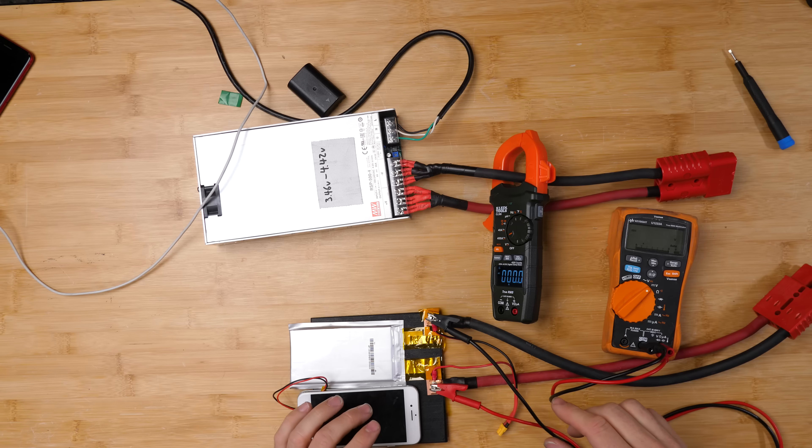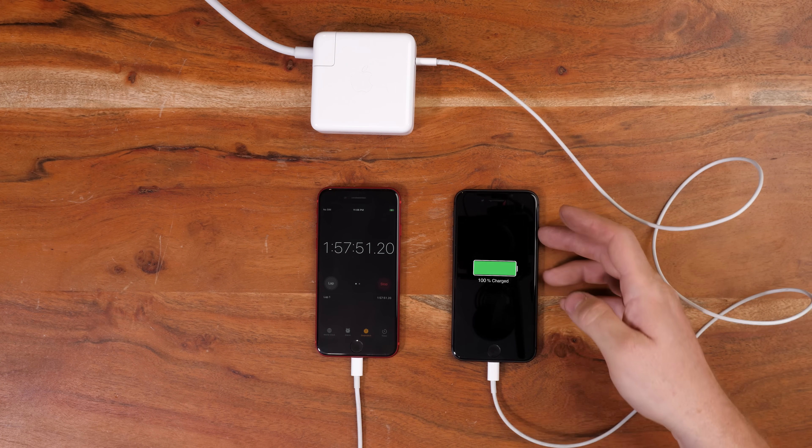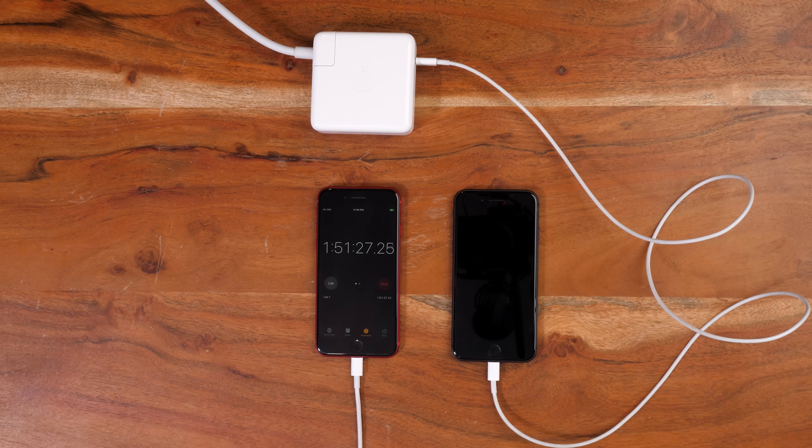I want to find out what's the fastest I can charge an iPhone, even if it means getting pretty crazy. This is an iPhone 8 with a brand new battery. It charges from empty to full in around an hour and 57 minutes using the fastest charger that I have, so I want to see what I can do to speed things up a lot. I'm using an iPhone 8 because it was the first iPhone with fast charge, and I'm planning on breaking a whole lot of phones in this video, so I didn't want to spend the big bucks on the latest iPhone.